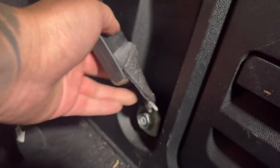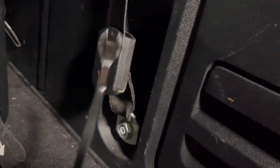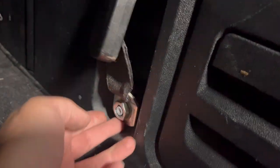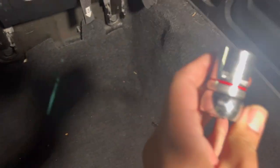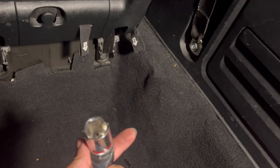The next step is to pop out these covers — this one right there and the other one right here. If you look, it's just a cover that goes over the seat belt. I got under it with a pry tool, popped it out as much as possible — it has a little lip on the bottom holding it — then turned it sideways, popped it out, and dragged it up. To take off the bolts, it's a 13/16 socket and it fits perfect.